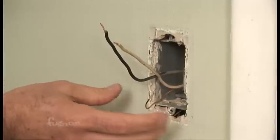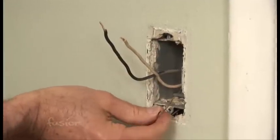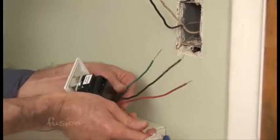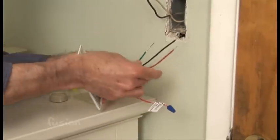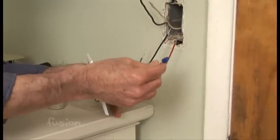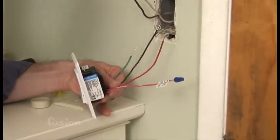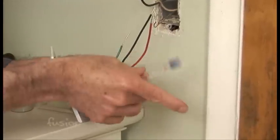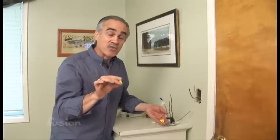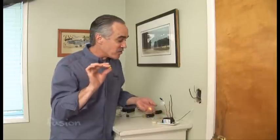The wires you're going to find in the wall are typically going to be black and white, or they'll be two black. And then there's also going to be a ground — the ground is either going to be green or copper, and that's going to match up with the same wires we have here. The green is the ground, and then the other two are going to be the hot wires. In this case there's a fourth wire, and what this wire is for is if there's an additional switch down the hall that controls the same light. But we're not going to be using this one — we're only going to be using these three. To connect the wires you're going to need wire connectors, and most kits do come with them. Make sure that you have them before you start the project.